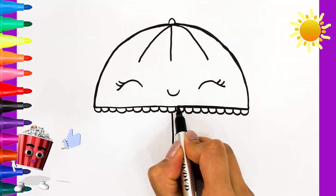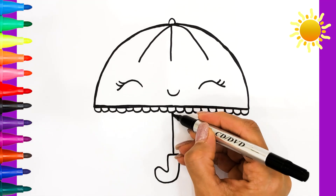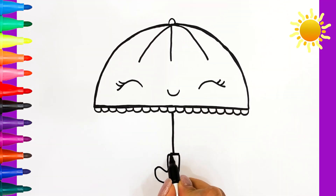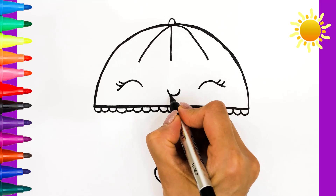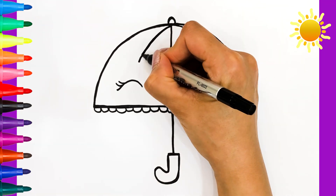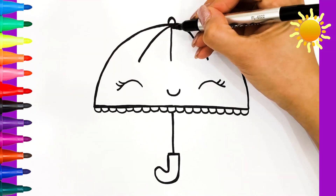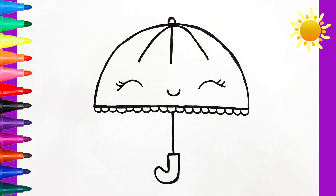Like this video and share with your friends. I love rainbow umbrellas. How about you?